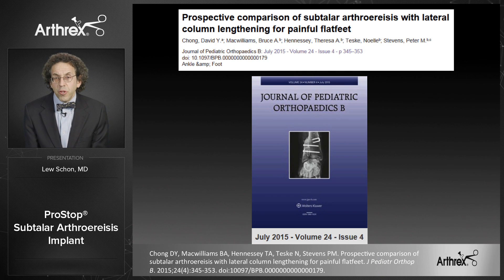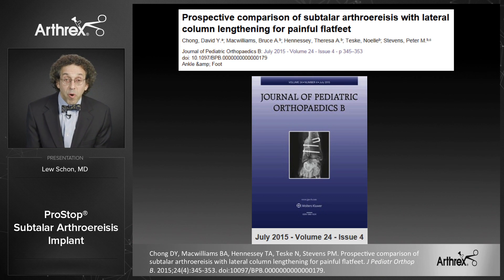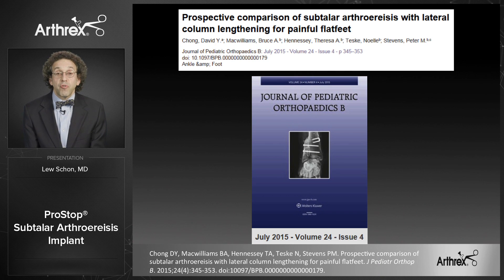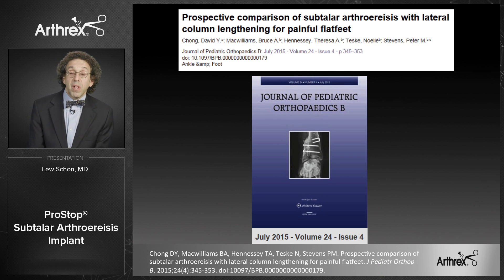Those complications would include nonunion, malunion, impingement, need for hardware removal, or worry about extrusion of the graft. The arthroesis is a simple, easy, safe, and effective procedure versus the lateral column lengthening.